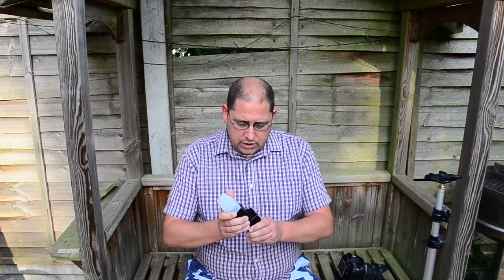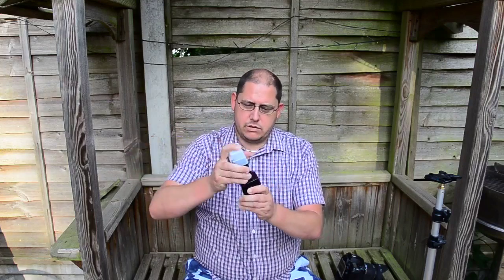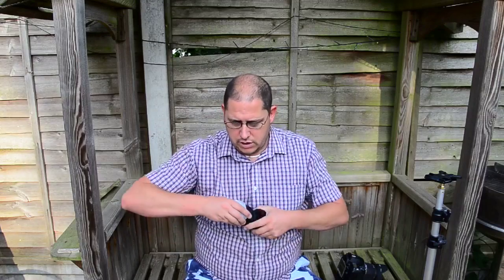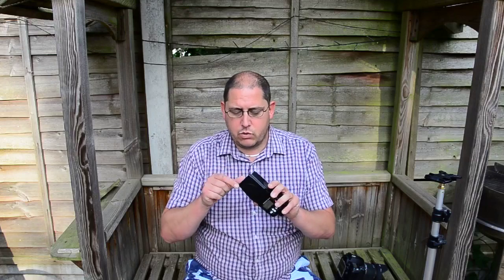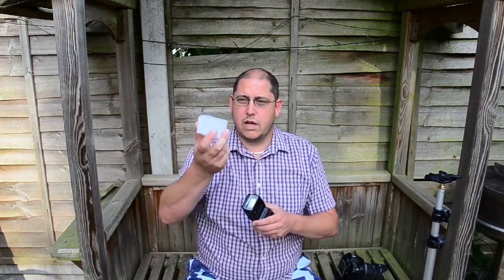Just a quick look around the flash — it's very basic, not too heavy. It has the different angles for the bounce and you can also twist it. I've got just a little diffuser on there. It has a little flap — now some people think that's a diffuser, but that is not a diffuser. That is a wide-angle lens. This goes down to 24mm; if you're using the flash on anything between 18mm and 24mm, you should use the wide-angle lens. So if you want a diffuser, a couple of quid.